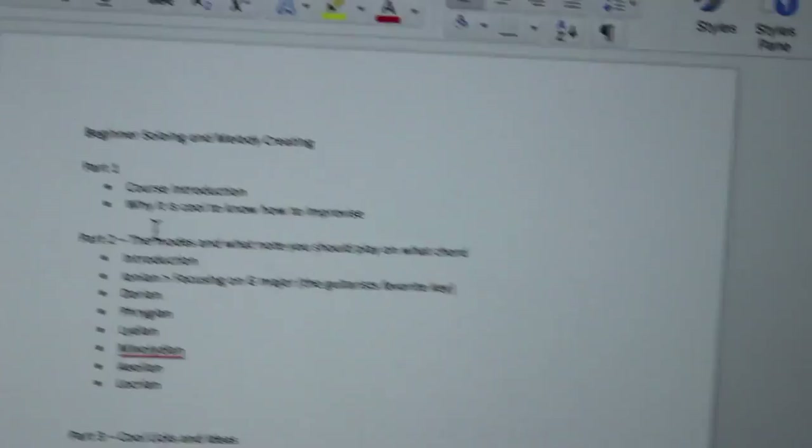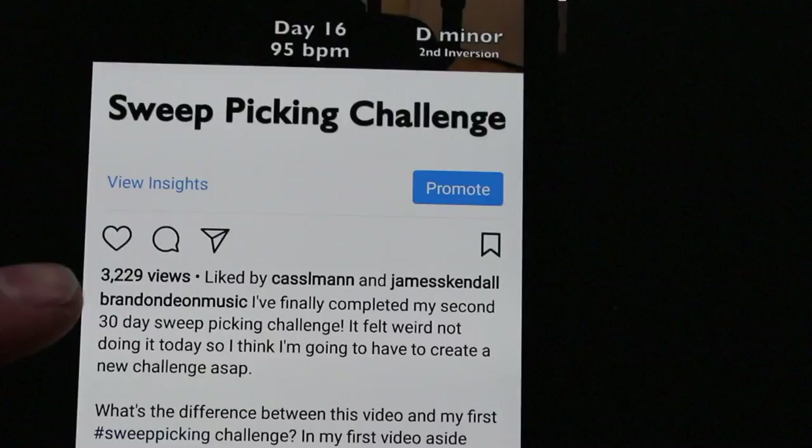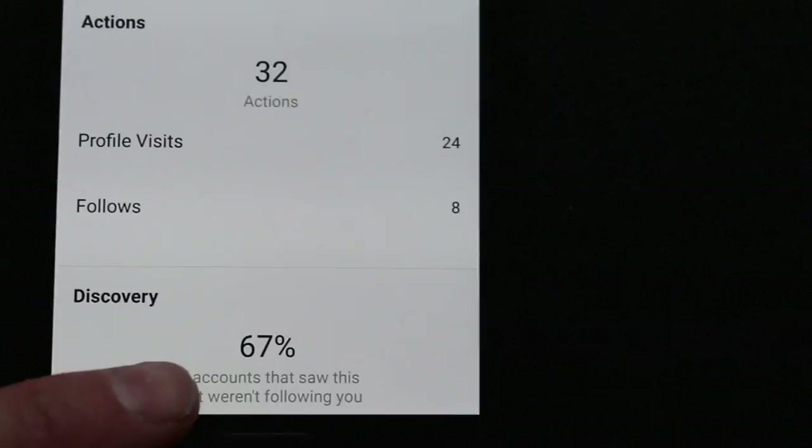I just finished the course outline. I've got my course introduction — why it is cool to know how to improvise — because I mean, why do people even play guitar in the first place? Because it's cool, obviously. It took me a while to come up with the course outline because I've been debating back and forth about what I actually want to put into this course, but now I have a solid outline and it's time to start filming. Before I do that, let me show you guys the progress on my sweep video posted on Instagram — we're at 3,200 views now, which is nice. It's now 2:05 p.m. — I finished recording the course introduction and why it's actually cool to know how to sweep.